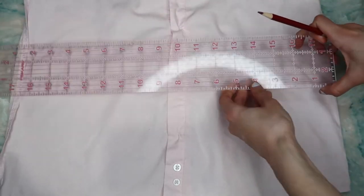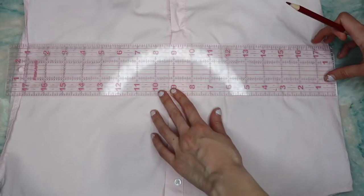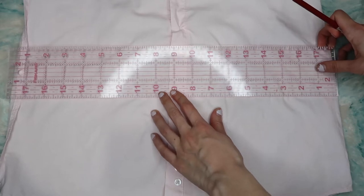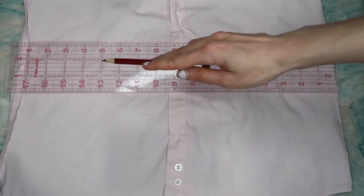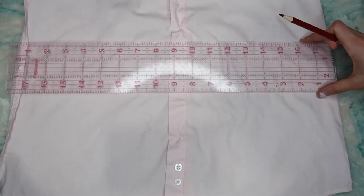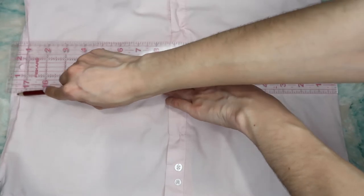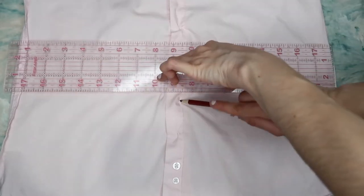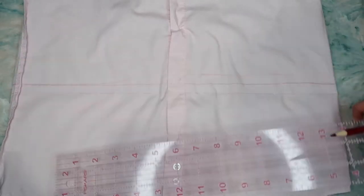Before you cut, this is super important — you have to add a seam allowance. Without a seam allowance, it's not going to fit correctly and it's going to land in the wrong place. I'm using a seam allowance of 0.5, which is about a centimeter and a half. You can make it an inch if you want a nice finish. Personally, since this is for my own use, 0.5 is enough for me.